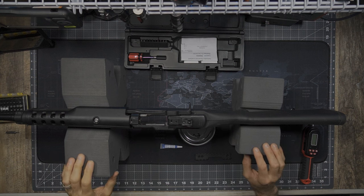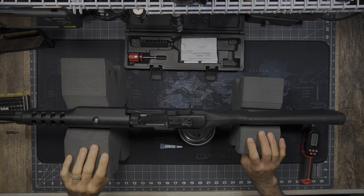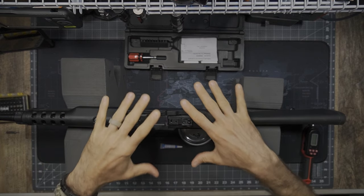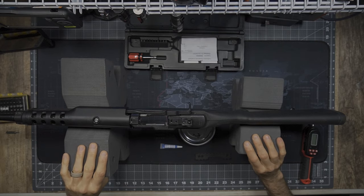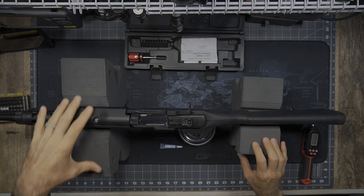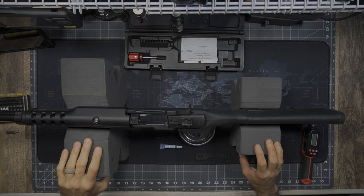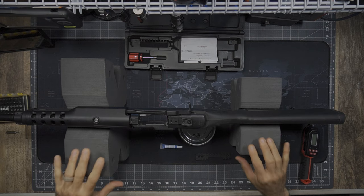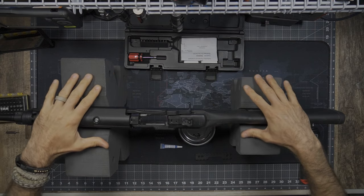One thing worth mentioning — these are the Benchmaster X-Block shooting rests, but I am leveraging these for a simple bench rest while I work on my equipment. You can see these are very effective, very sturdy, and a nice platform. I did cover these in a shooting review in a prior video if you're curious. These are very useful, very lightweight, easily stored — just a nice piece of kit. Right now it's really going to help me by holding everything in place.